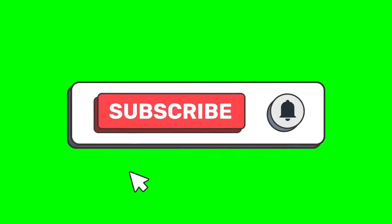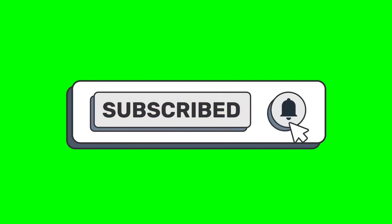Now I just showed y'all two or three ways to do chili. Make sure y'all subscribe to my channel.